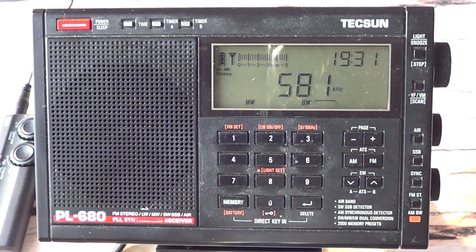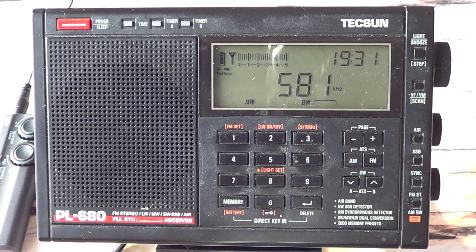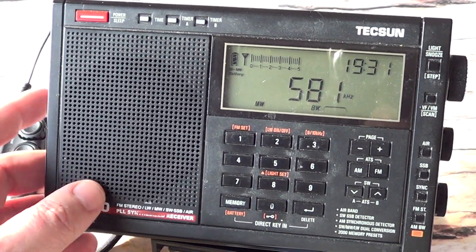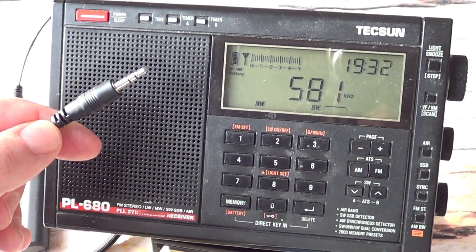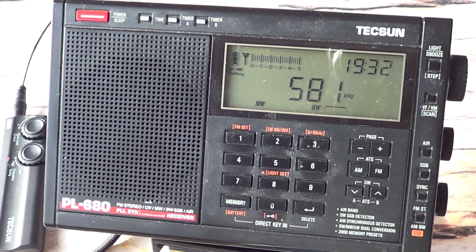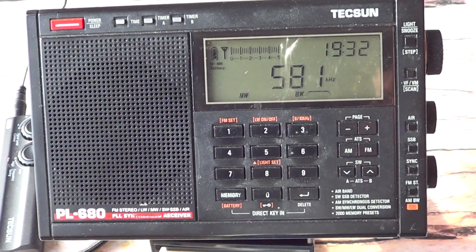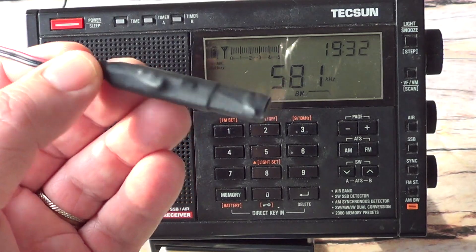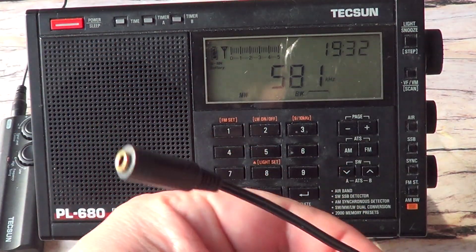One thing you need to know: most portable radios — except for something like the Conico GP5, which does work with the antenna input on medium wave — most portable receivers like the Texan PL680 are not made for use of the antenna input on medium wave. So when you plug in the included little wire, that doesn't do anything on medium wave. But Texan, on this antenna, has added different types of connections in the box so you can connect your antenna to your radio. One of them is this ferrite coupler.